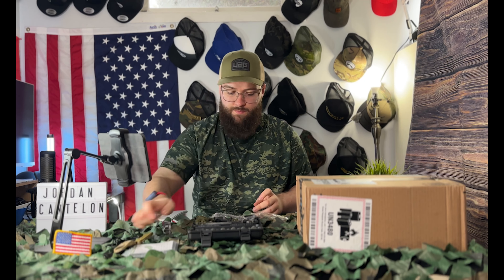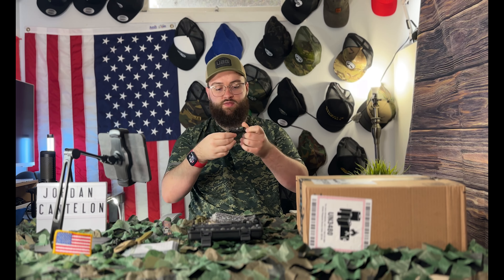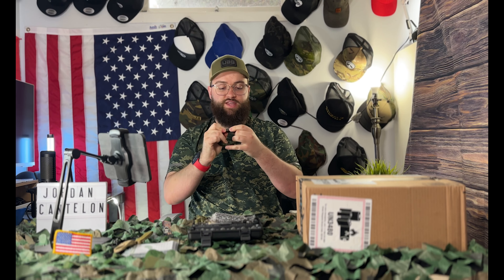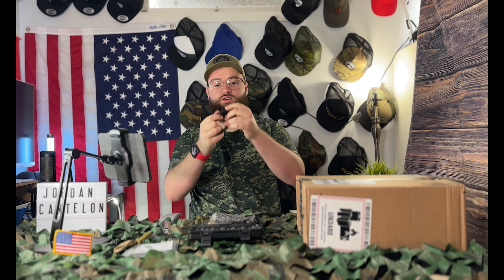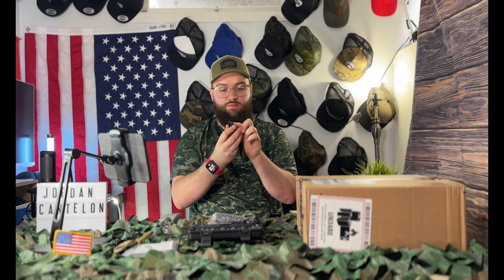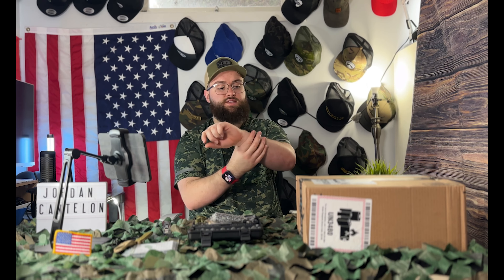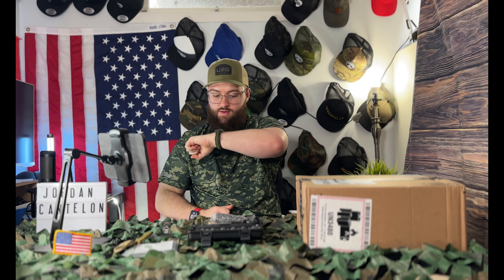We've got the paracord bracelet which has a compass built into it. Obviously this is paracord so it can be detached and actually used in an emergency. It's got a whistle right there, a little sharp knife if you need to cut something, and a little fire starter built in there too.